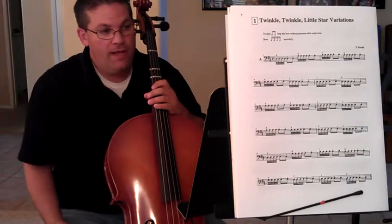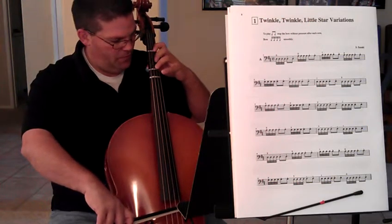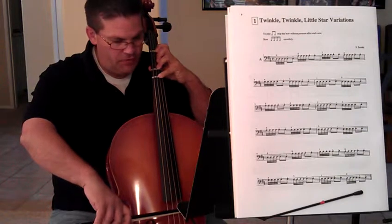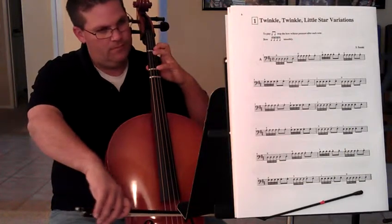The last two lines are the same as the first two lines. So let's do the whole entire song. Put your fingers in place, thumb in place. Straight bow on the string. Ready? And... Third finger D string, second finger D string.